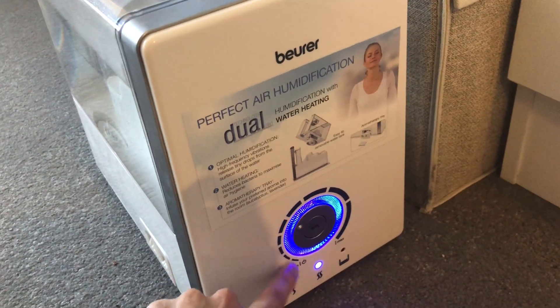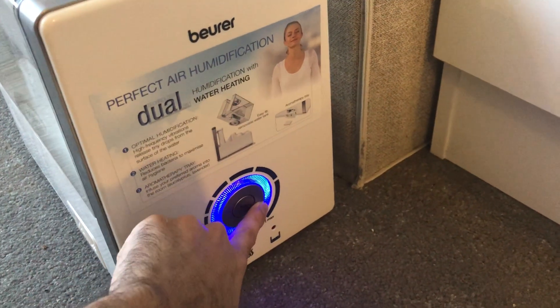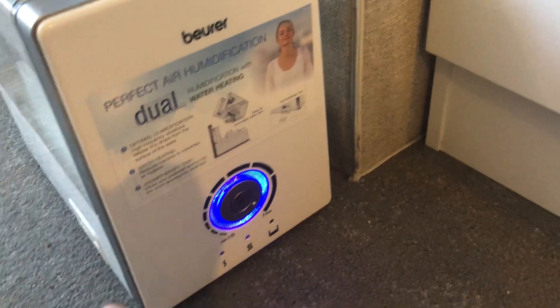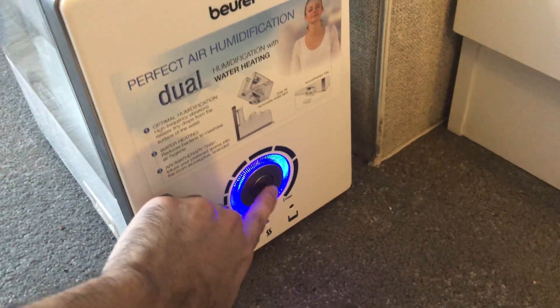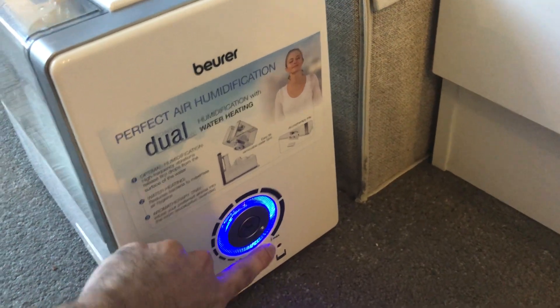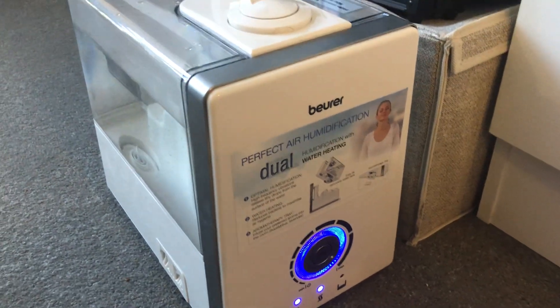This dial pretty much turns down the amount of steam coming out — that's maxed out. You can also adjust the temperature, so the options are cool mist, low heat, medium, and max.